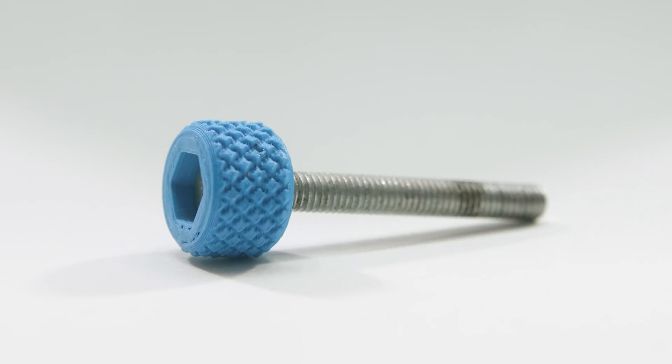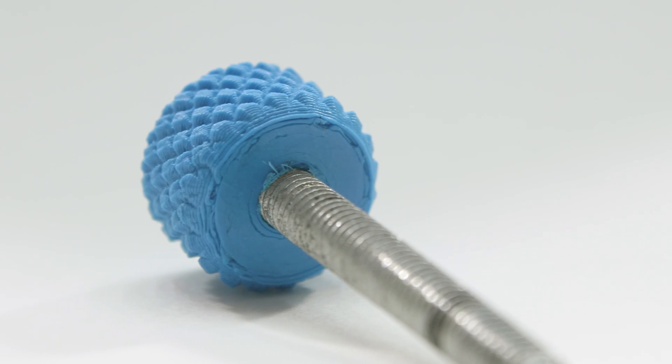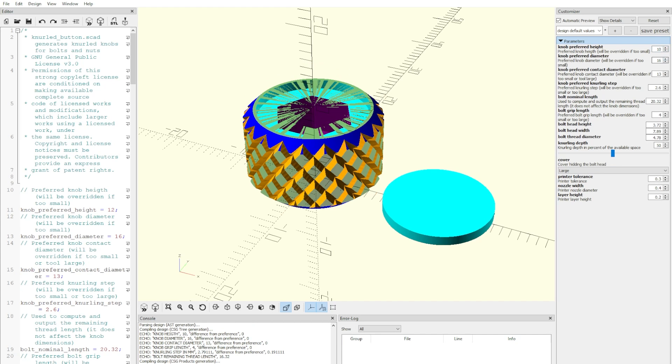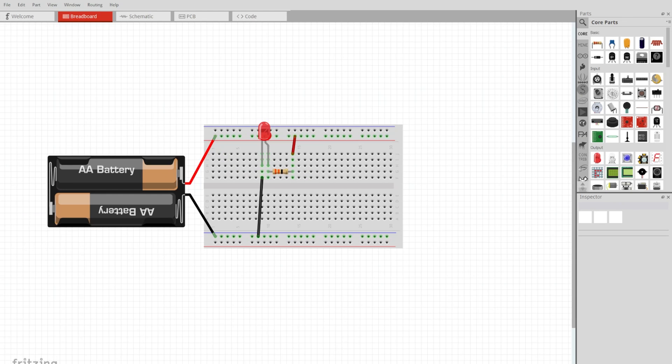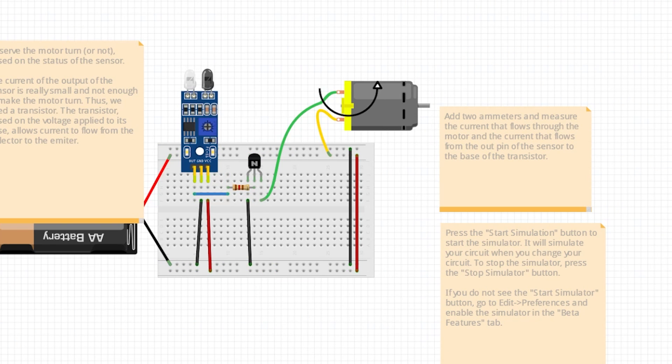By way of Gareth Branwyn's Tips, Tools, and Shop Tales newsletter, I learned about this neural knob generator by Francois Pulido on Thingiverse. You'll have to follow the link out to GitHub to grab the OpenSCAD file and customize it, but once you do, you get control over bolt head size, knob height, neural profile, and all kinds of stuff. And I was excited to see that there's been a major update to the Fritzing circuit diagram tool, allowing you to actually simulate your circuit in the software. You'll need the latest version and there's a beta feature preference you'll need to toggle, but it seems like a great option for verifying and troubleshooting circuits before you commit to mashing them together.